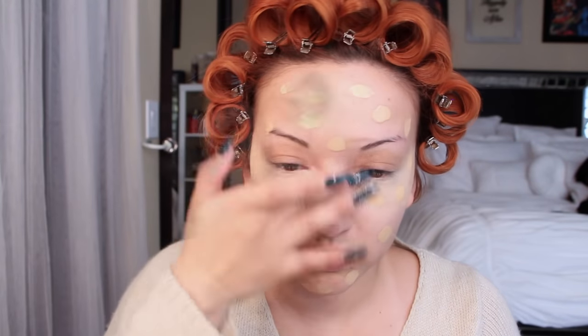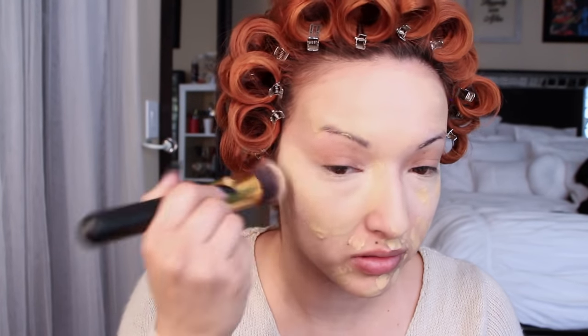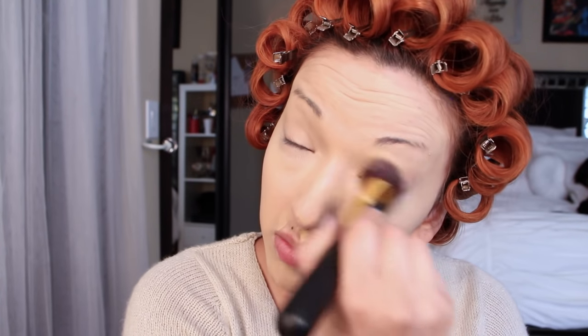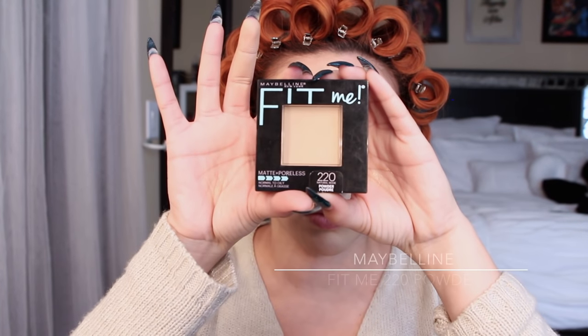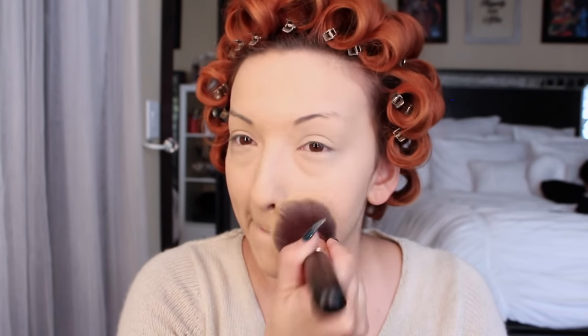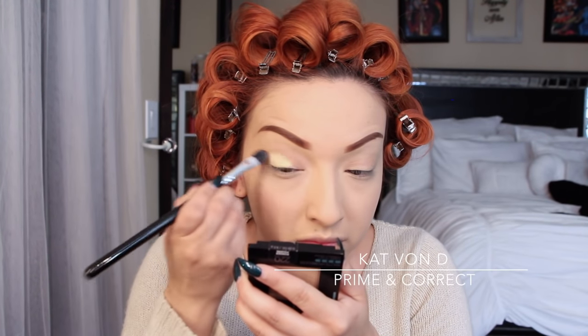Now I'm taking my Estee Lauder Double Wear foundation and applying just little dots all over my face, then blending that in with my Glamiere Cosmetics Face of Gold Kabuki brush. I ran out of my normal Glamiere powder so I went to Target and got this Maybelline Fit Me in color 220. This stuff is actually extremely incredible — it sets my foundation really well, doesn't make me oily. I love it. I think this is my new powder.